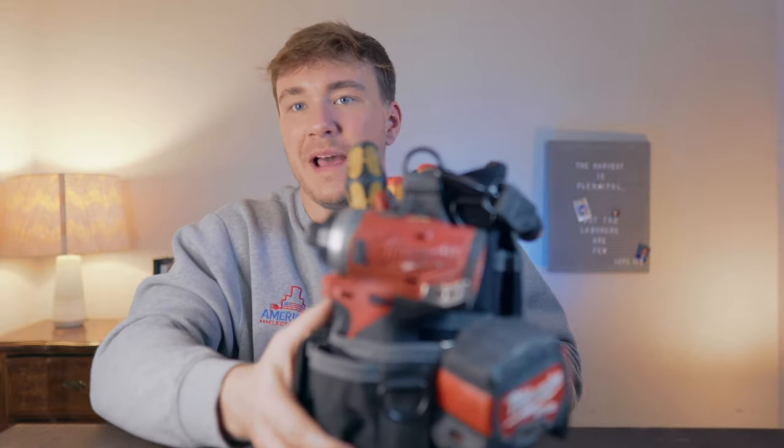Notable mention: this Milwaukee impact driver. Power tools are expensive — figure out what your company expects you to provide. An impact and a drill are two very important items. I really like the Milwaukee M18 Fuel platform; you need the professional line of tools for the cost savings and how much easier they make your life. I did a separate video on power tools, and there's also a full playlist on how to become an apprentice electrician if you're interested.